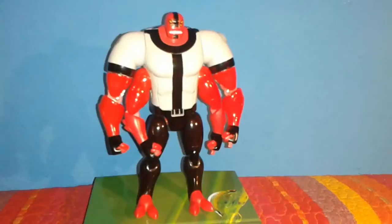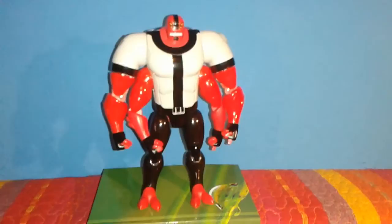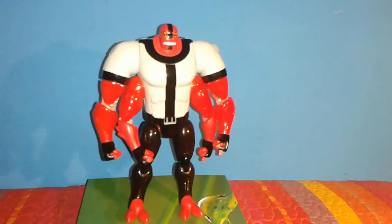Hello YouTube and welcome to my new toy review. This time let's take a look at this Four Arms action figure from Ben 10. A couple of days ago I came across him on eBay and I thought he looked sort of cool, so I wanted to pick him up, but I didn't know what to expect since I couldn't find any reviews about this figure online.